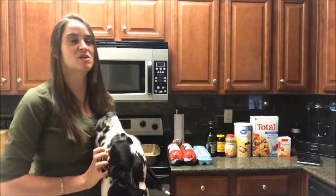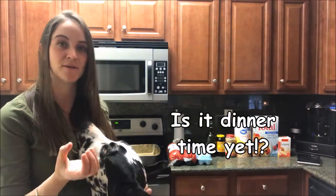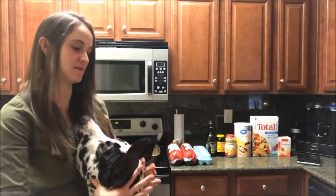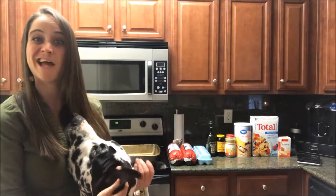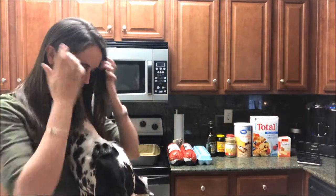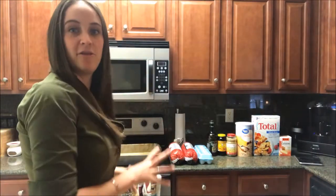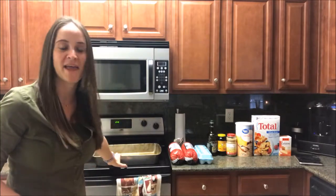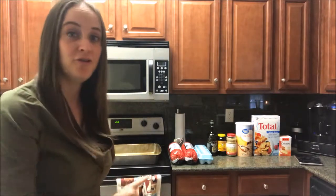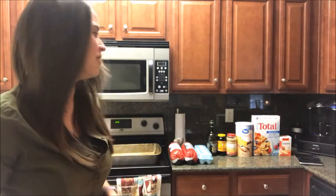I use a kitchen scale because I like to weigh out quarter-pound meatballs so I can feed Guinness more or less according to how his body is reacting. Once you have all those ingredients together, just get the biggest pan you have and mix everything together, including the eggshells.